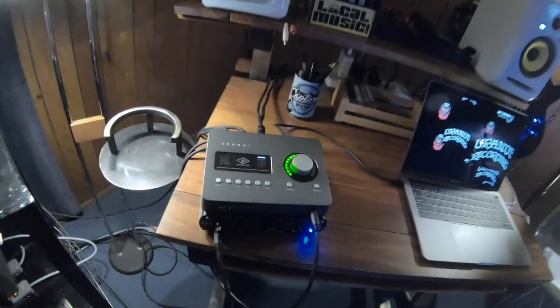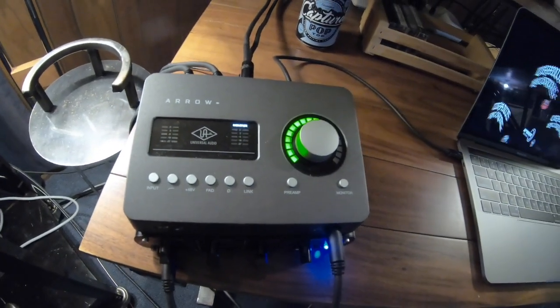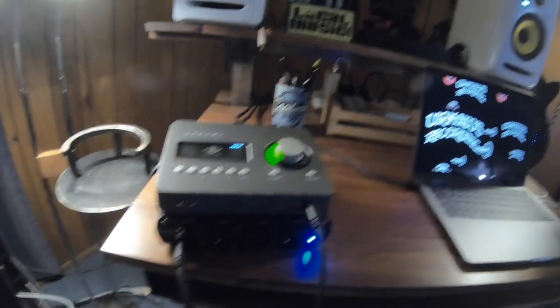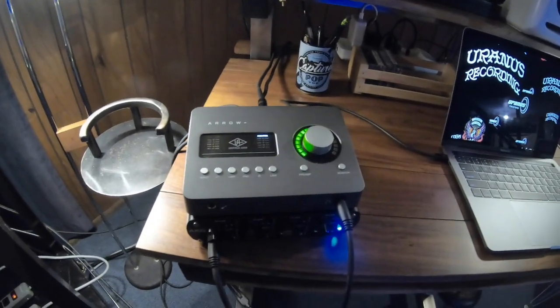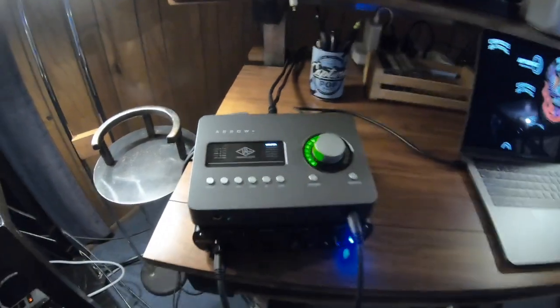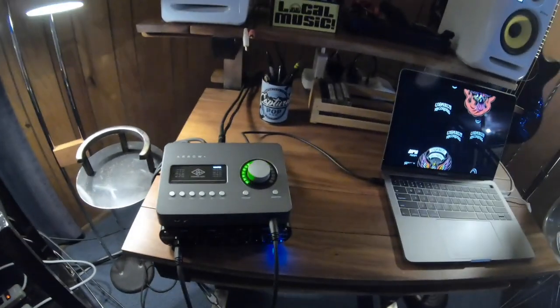All of this gets wired directly into the UA Aero, which is a pretty cool little device. I've got a little headphone amp here as well. All of these cables are from Pig Hog — they have really cool stuff, something for all of my needs. One of the things I really like about the Aero is that it is bus powered, so there's a minimal amount of cabling required.